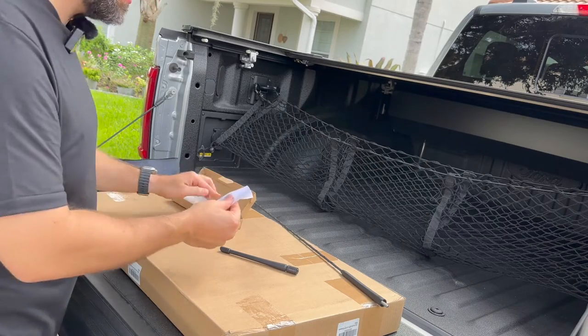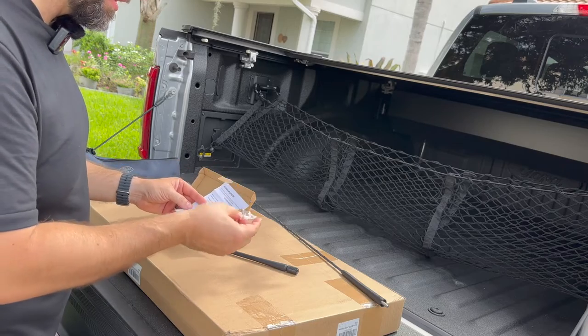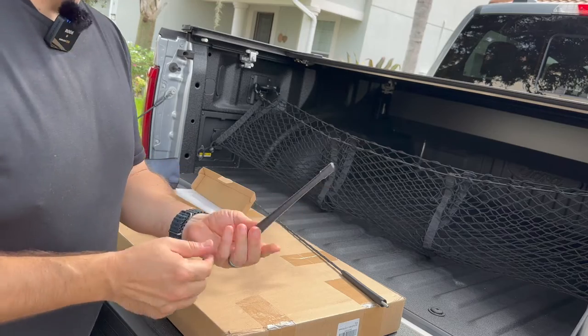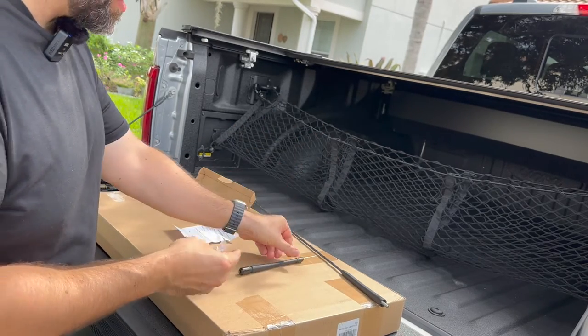I think there are instructions in here. So what we'll do is take a look at that. Basically we've got the stud here. The smaller end is going to go inside of here. I'll leave a link in the description if you're interested in more about this.